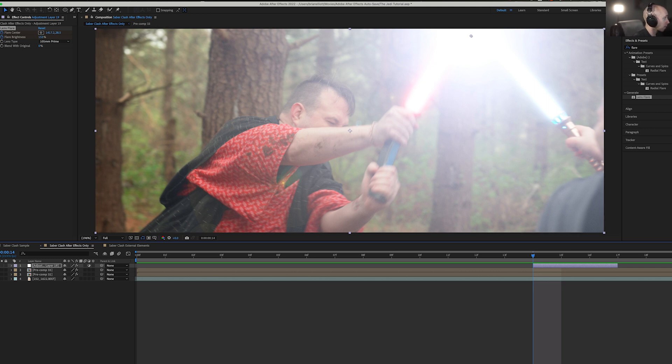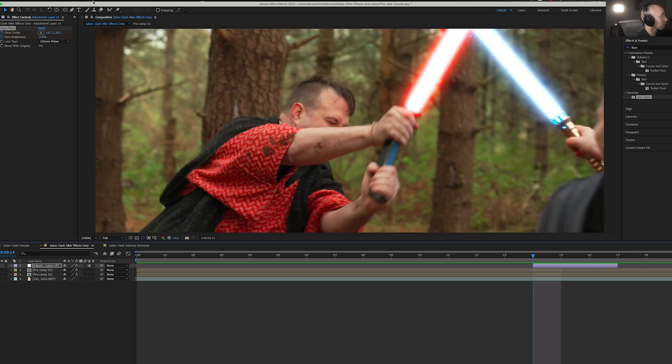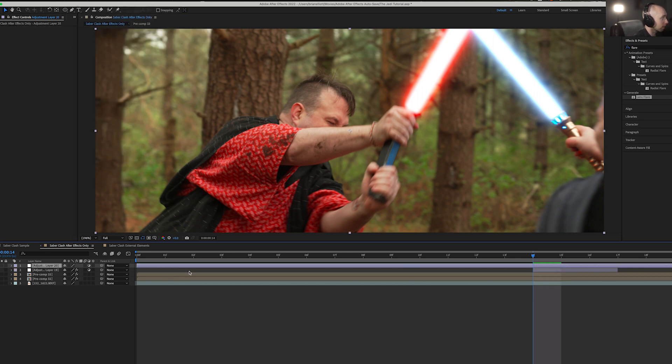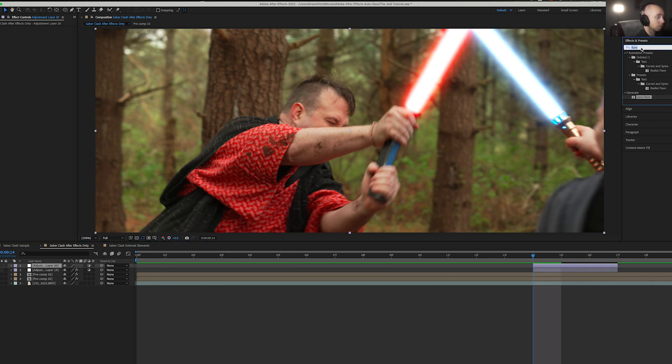That's our first way. Let's turn that off and go to our second option, which is adding another adjustment layer — adjustment layers are our big friend here. Then we're going to go to our other big friend: Brightness and Contrast.